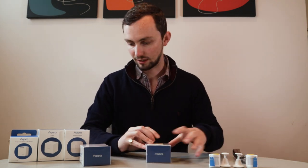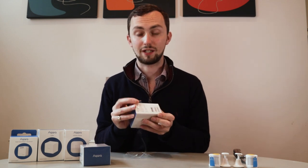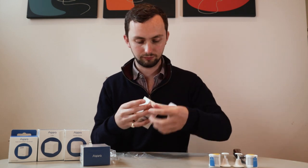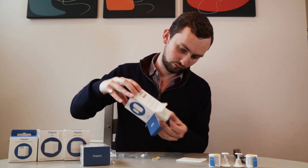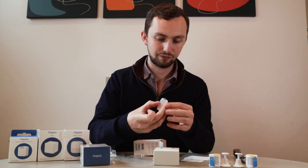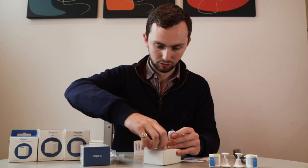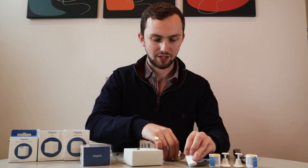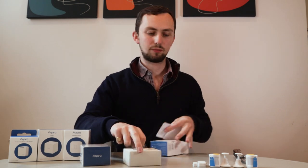The door sensor. Again, plastic. I imagine what we're going to have in here is a door sensor. It's a very big box with quite such a small sensor. Very nice.